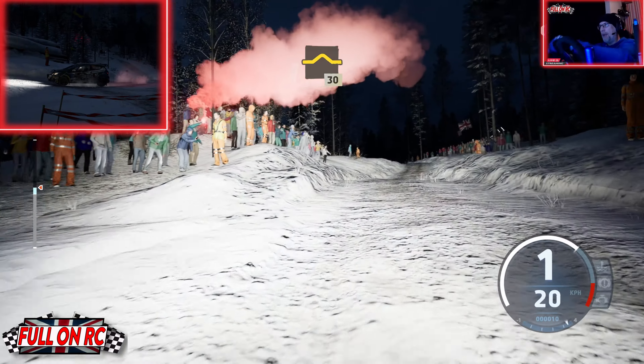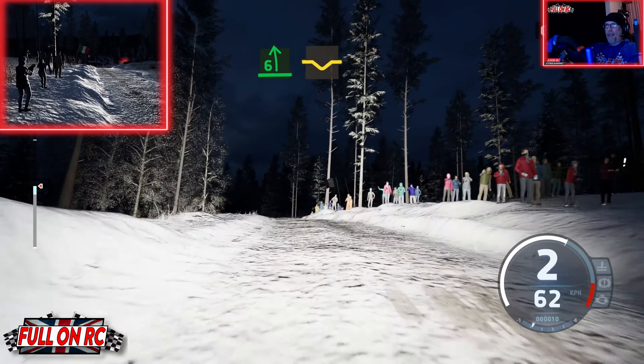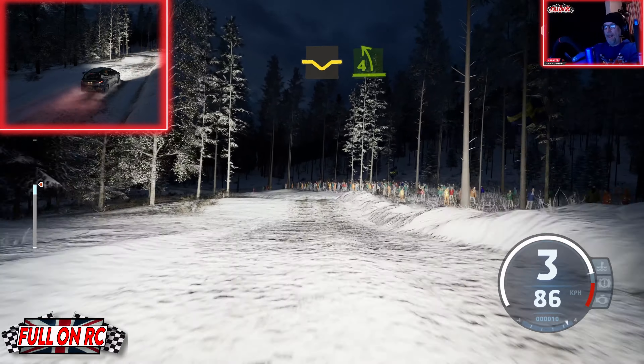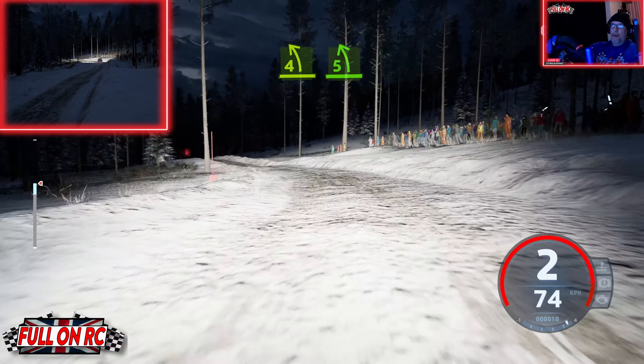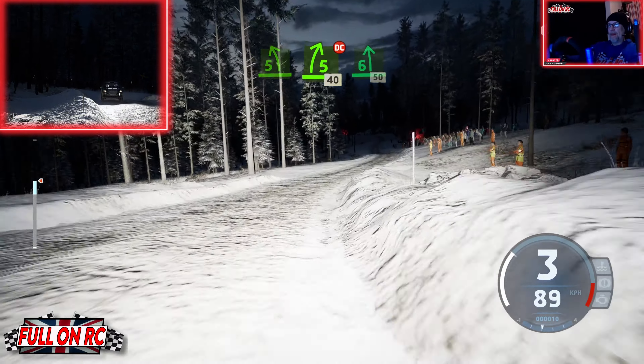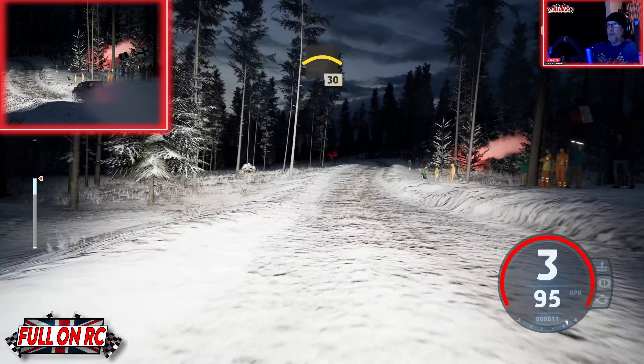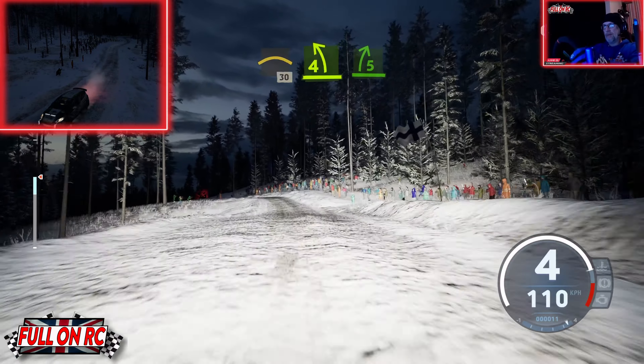Handbrake. 6 left, open to the crest, into dip, into 4 left of the jump, opens, and 5 left, into 5 right of the jump, don't cut, 40, 6 left, 50, crest, 30, 4 left of the crest, and 5 right.